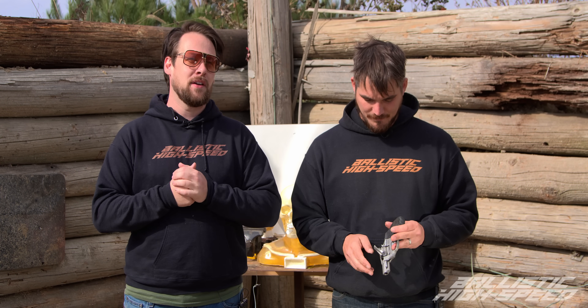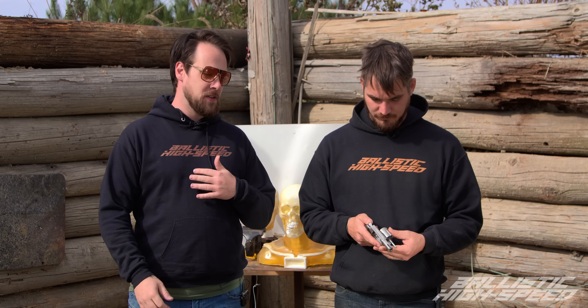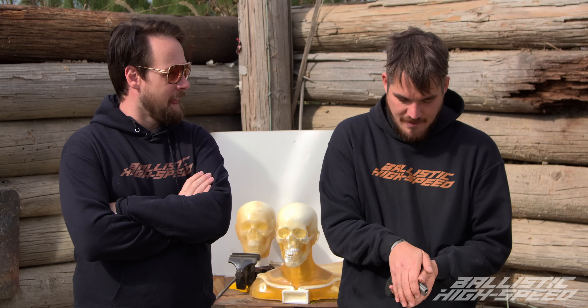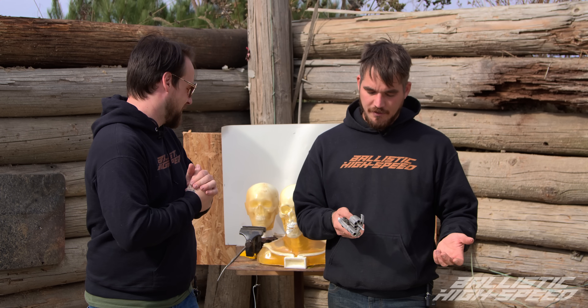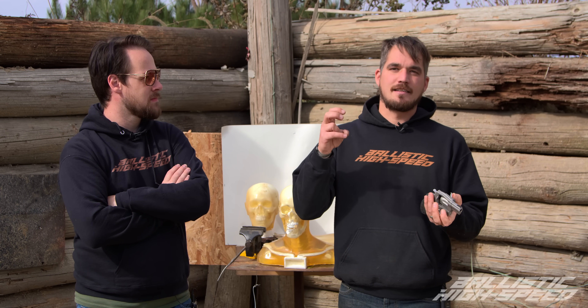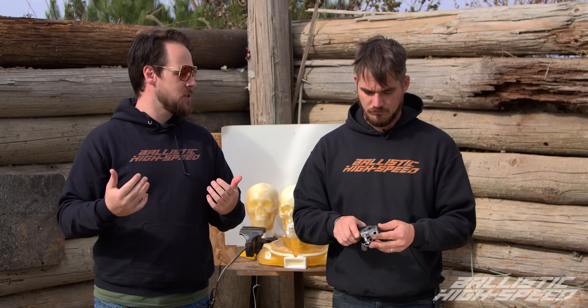Thanks for watching! Please subscribe — we are definitely going to keep exploring this with bigger guns. For me the goal is a 50 cal, just completely destroying it. This was a good proof of concept, though the destruction could have been a bit more dramatic. If you've got a gun you'd like to donate we can figure something out — we obviously don't want to blow up brand new guns. We got plenty of debris and shrapnel but it just didn't hit our dummies right. Head over to Kentucky Ballistics — he's got a whole series on this too. Let us know what guns you want to see blown up next, and see you in the next one.